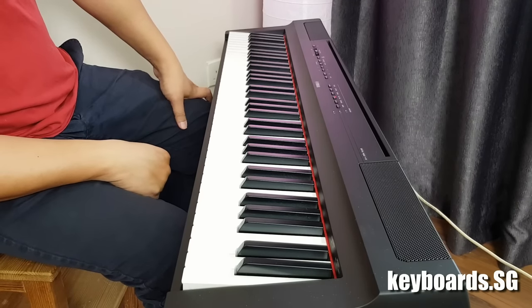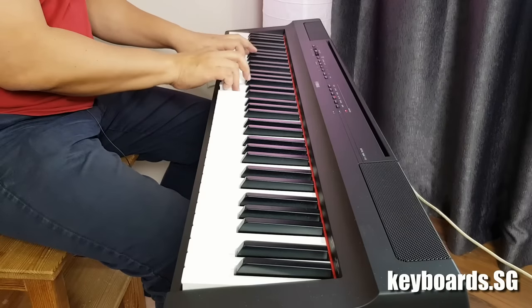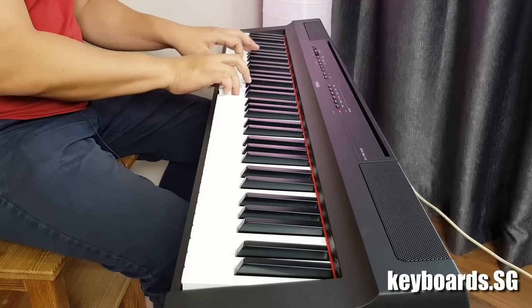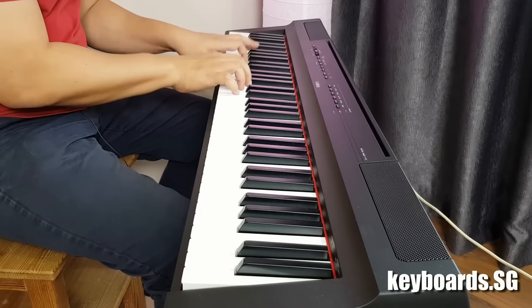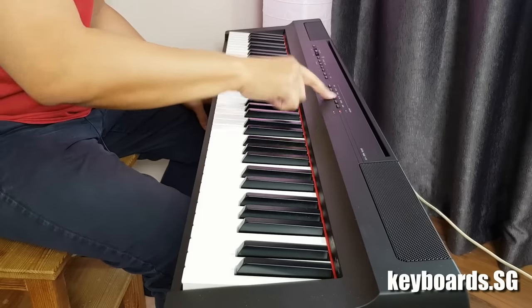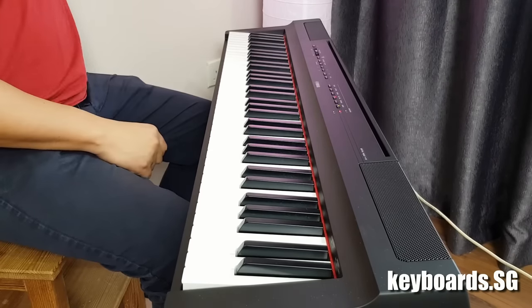Next we have the same harpsichord at an octave higher for more brilliance. Then we have the electric clavichord, and the vibraphone — which I'm going to layer with the bass and a cymbal.